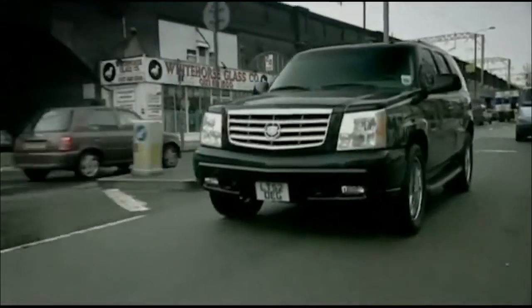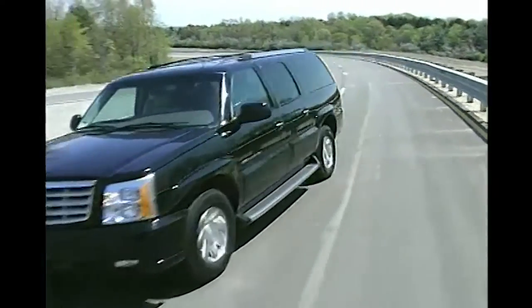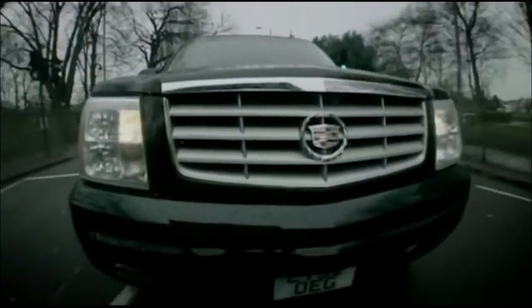Do you have a 2003 to a 2006 Cadillac Escalade? I just picked up a 2004 Cadillac Escalade ESV.